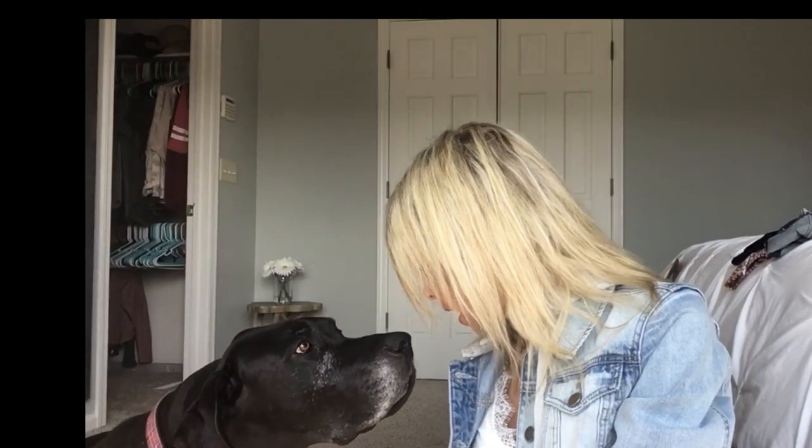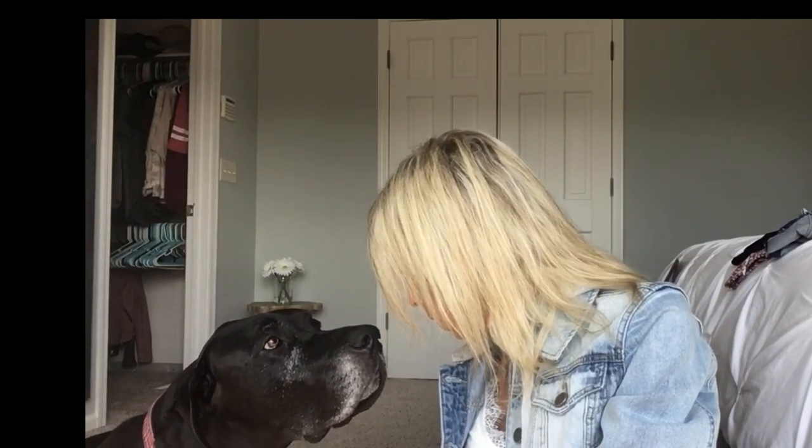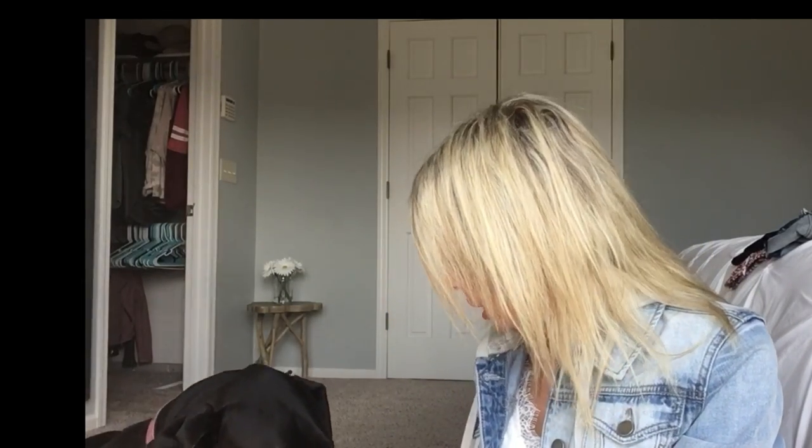Thanks so much for watching! I hope you guys have a great rest of the day. I'll be filming another video in about seven days, so have a great week - talk to you soon! Watson, why don't you want to do Stitch Fix? You'd prefer to be outside, wouldn't you.